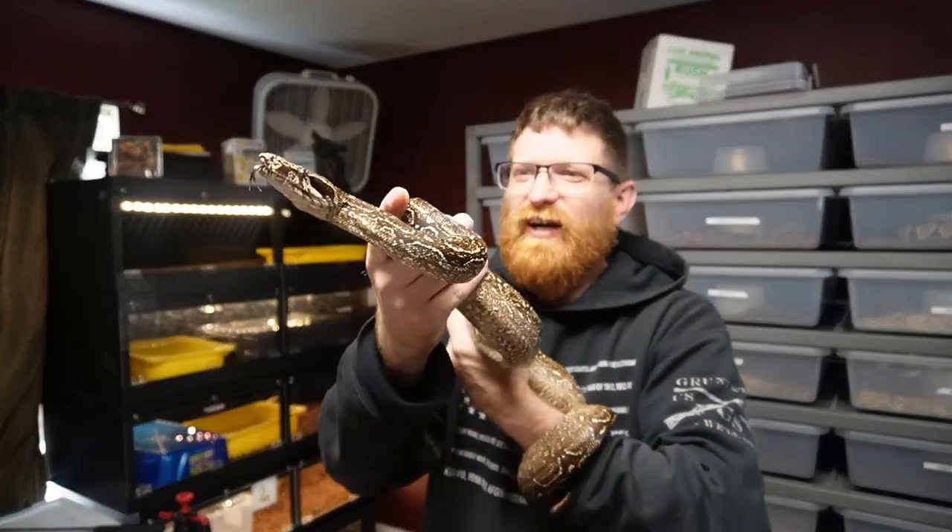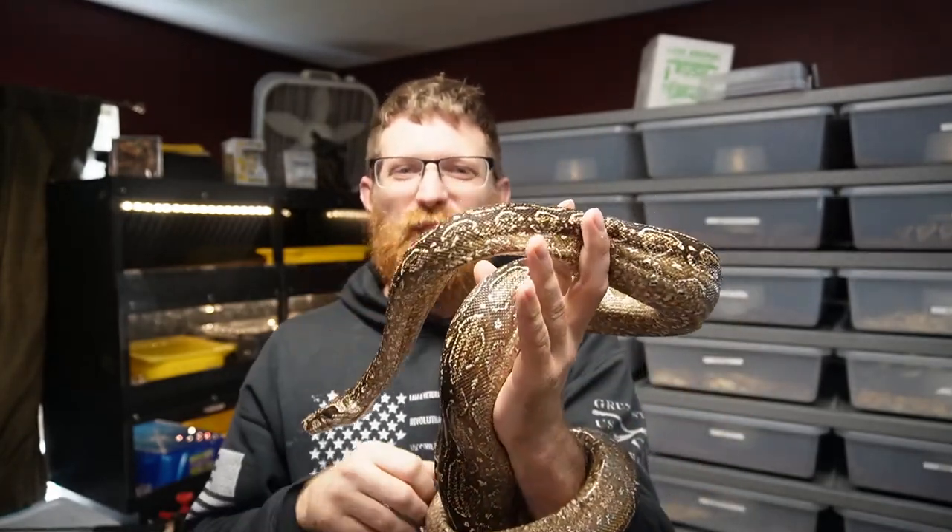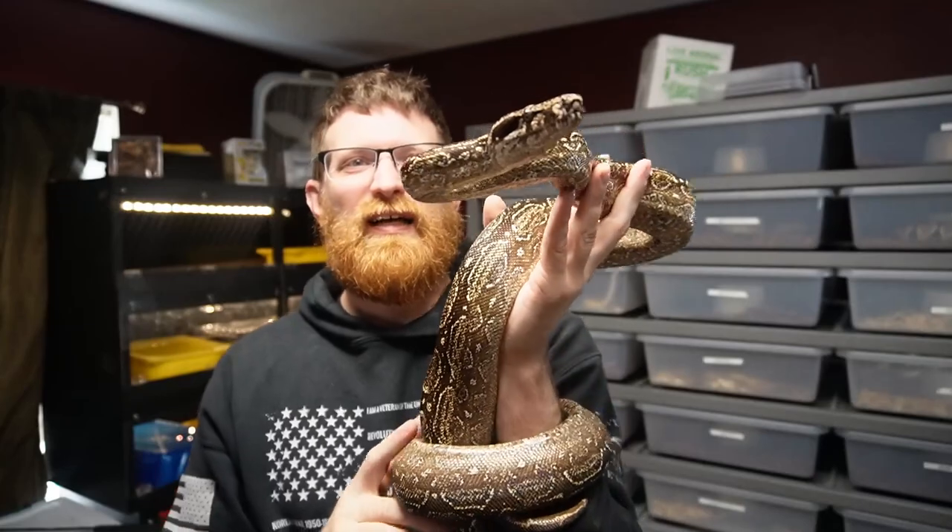What's going on guys, hopefully you're having an awesome day. I appreciate you guys coming back for another video. I'm just gonna pick up where I left off from the last video — cleaning and showing you guys some snakes.